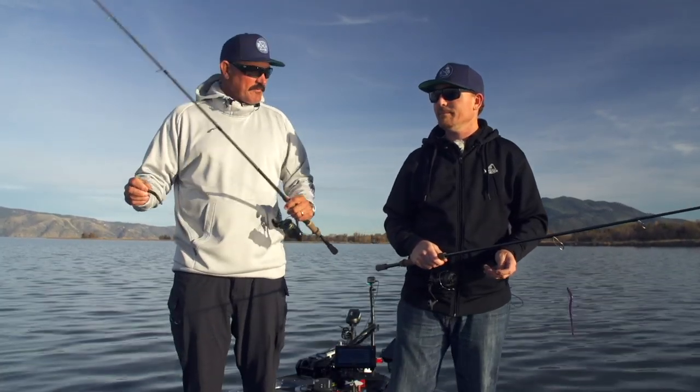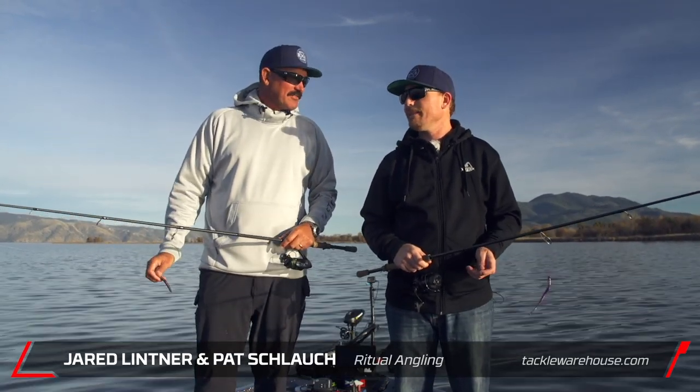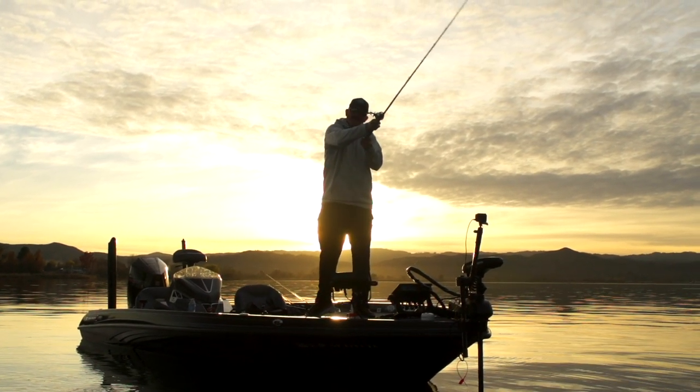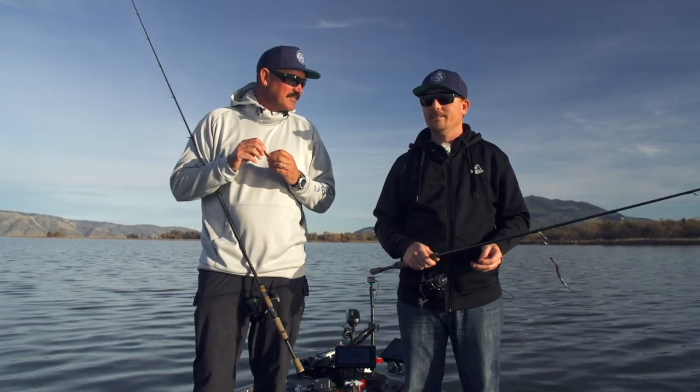Hey guys, Jared Littner up here at Clearlake with my good friend Pat Schlock from Ritual Angling. It's funny how things change. A little while ago we were throwing swim baits on the new swim bait rods and now I'm throwing a little bitty Ned Rig, drop shotting. We've actually caught a couple so maybe that's the deal.